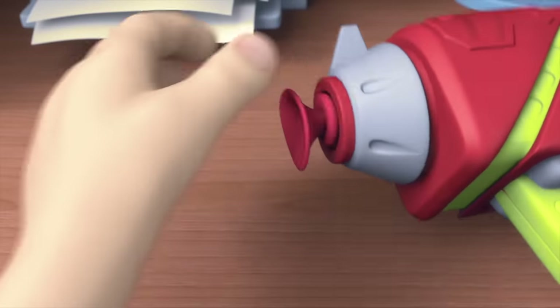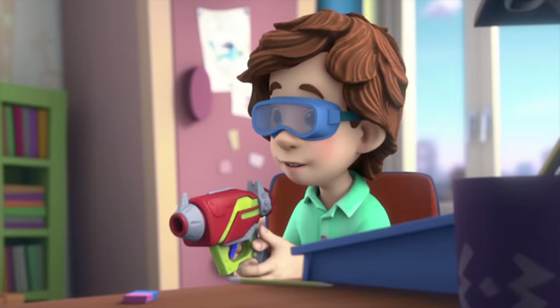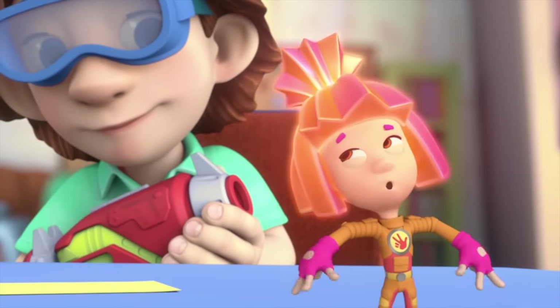And boom! It works! Bullseye! And all thanks to our technical drawings! Yeah! After three tries, right? Some draftsman you are!